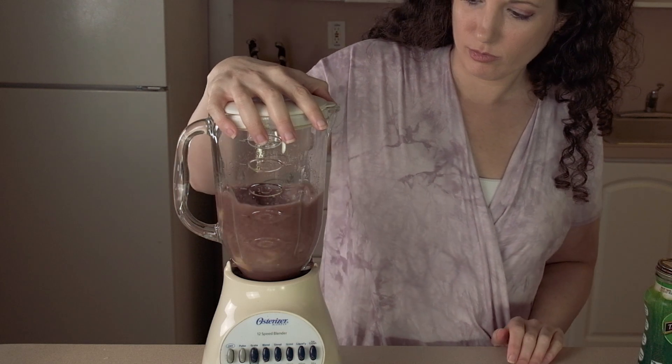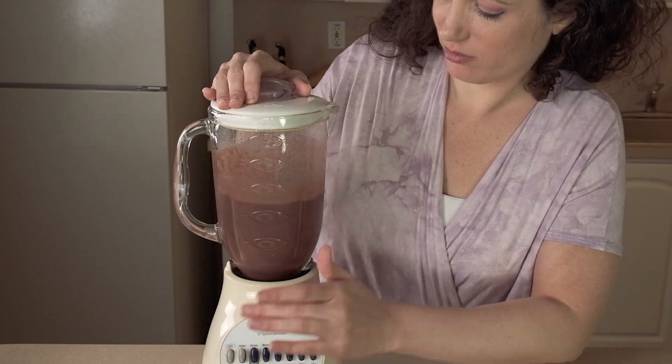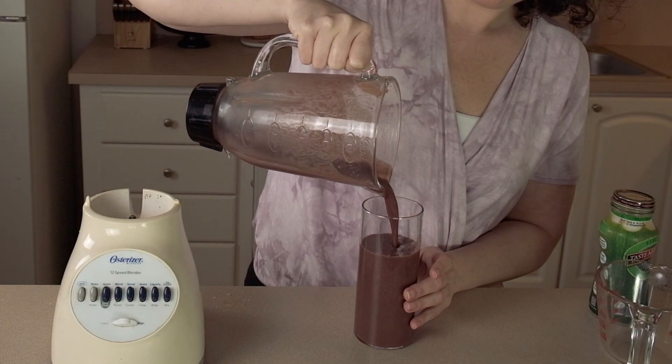If you have a weak blender like mine, the ginger might take a little longer to blend up, so be patient. The ginger can also be a little strong if you're not used to it, so you might want to use a little bit less until your taste buds adapt to the flavor.